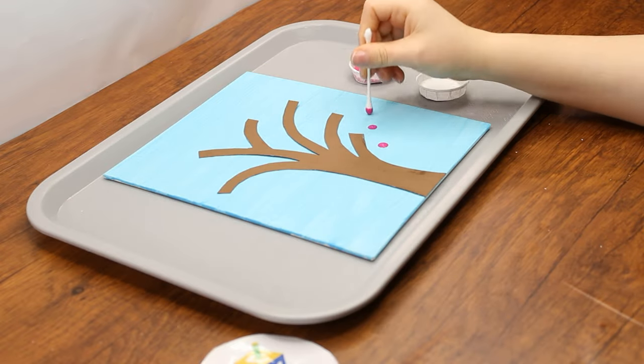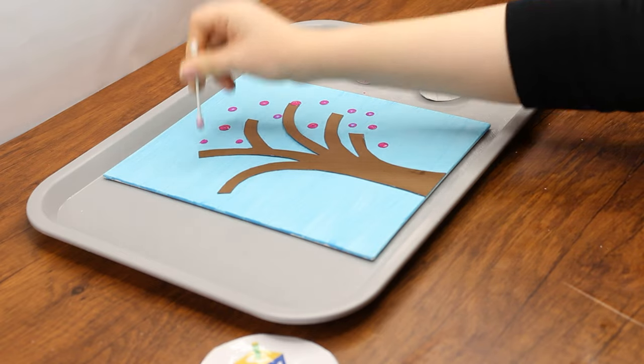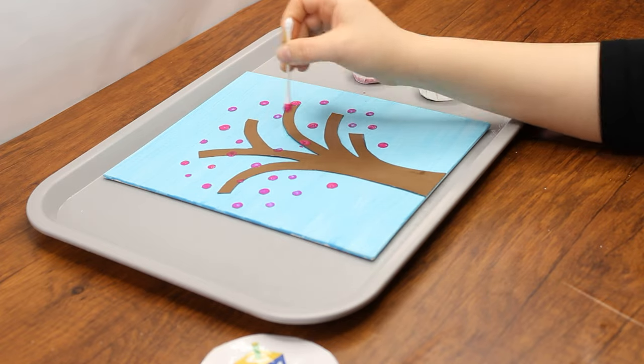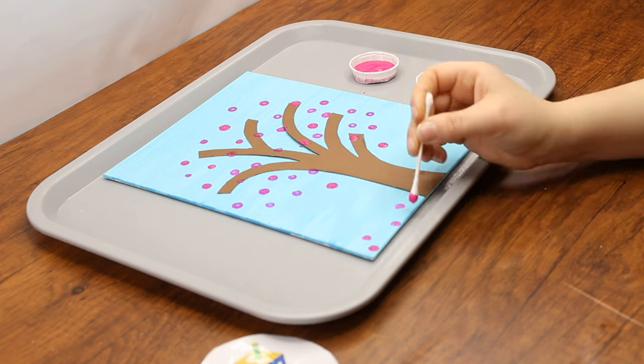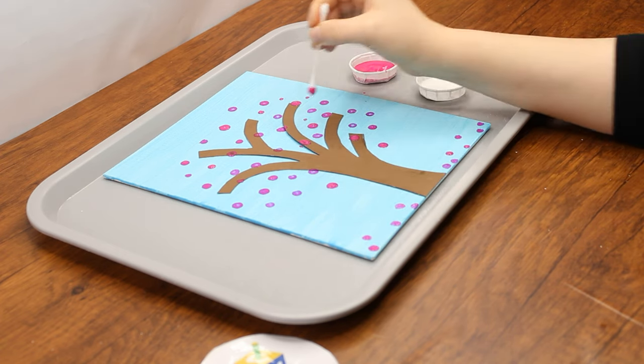Now it's time to create blossoms on the tree. Dip a q-tip into the pink paint and make several dots on or around the tree. Sprinkle a few on the ground at the bottom of your canvas — these will be the blossoms that have fallen to the ground. Then do the same with the white paint. If you'd like, you can choose to mix or mesh the white and pink paints to create a slightly more realistic effect.